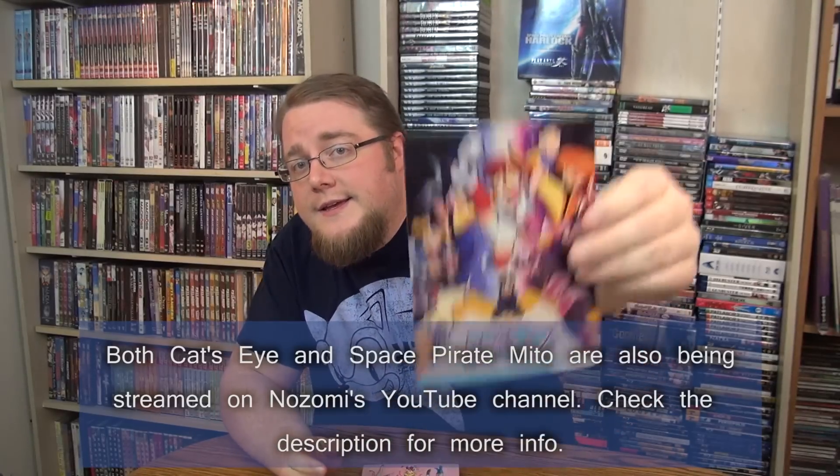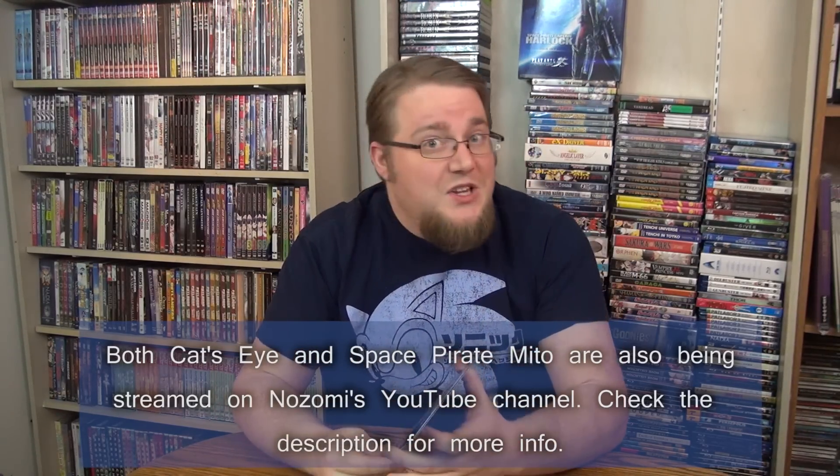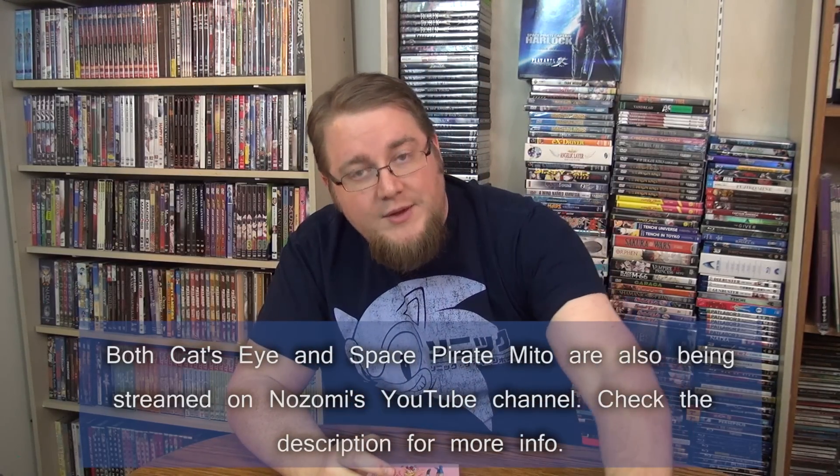So what do we get here? Of course, a packing slip showing the Sailor Moon Blu-ray DVD Set 2, limited edition. We've also got an advertisement for Gundam Unicorn, a Happy Valentine's Day postcard that looks like it's for Nisekoi — which is kind of cool — and an advertisement for Cat's Eye Season 2 and Space Pirate Mito. I already have Space Pirate Mito, but Cat's Eye is something I've got my eyes set on. Right now I believe RightStuff has a sale going on, and Cat's Eye is among the things on sale.